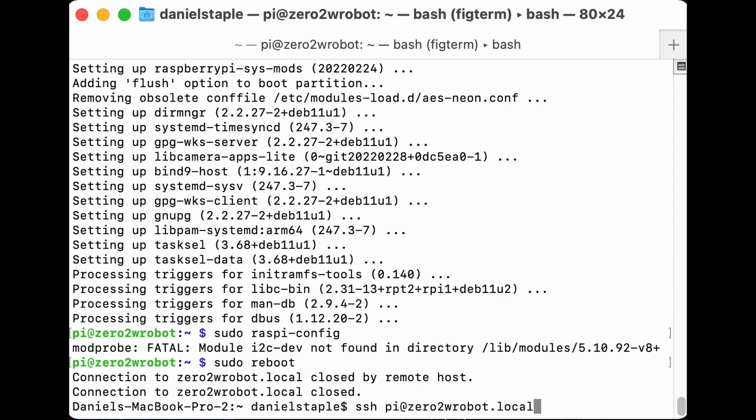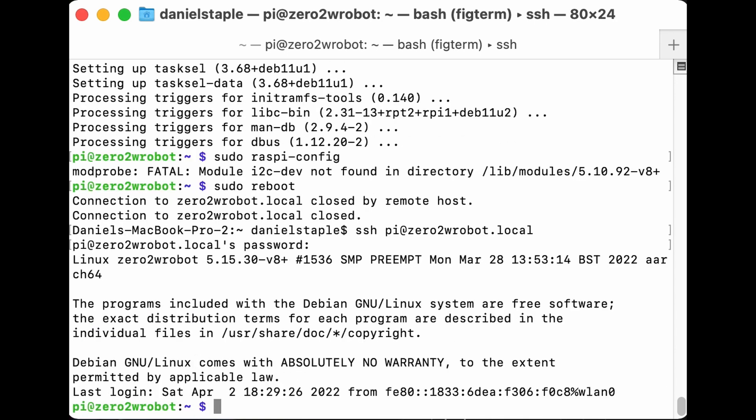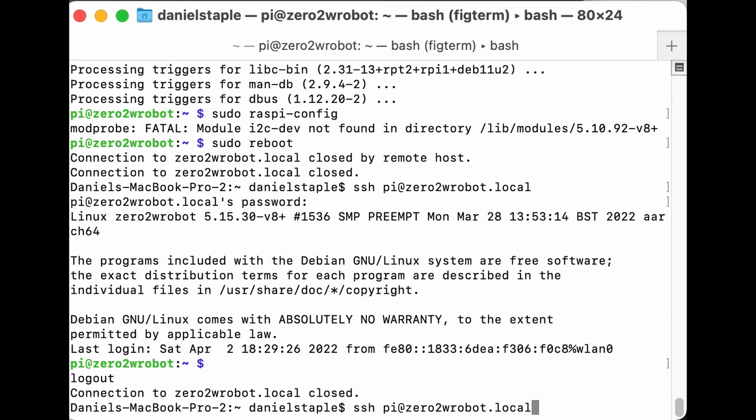We're back in. By the way, if you mistype something in the terminal — including your password — Ctrl+U erases the current line so you can type a new one. If you move your cursor left and right, you can erase from the cursor to the beginning of the line with Ctrl+U, or to the end of the line with Ctrl+K. Handy things to know when working in a terminal.